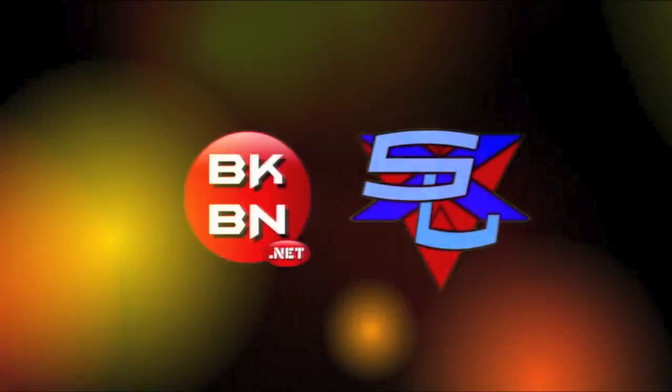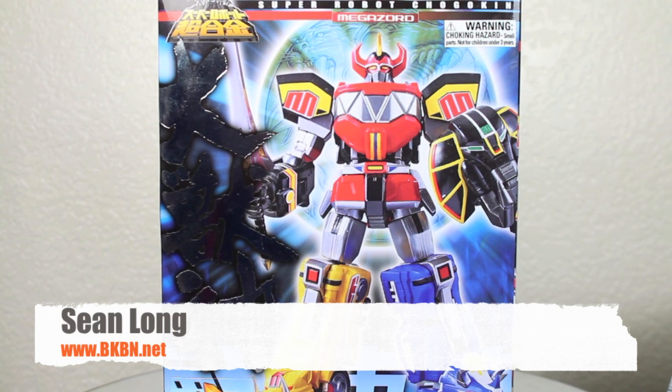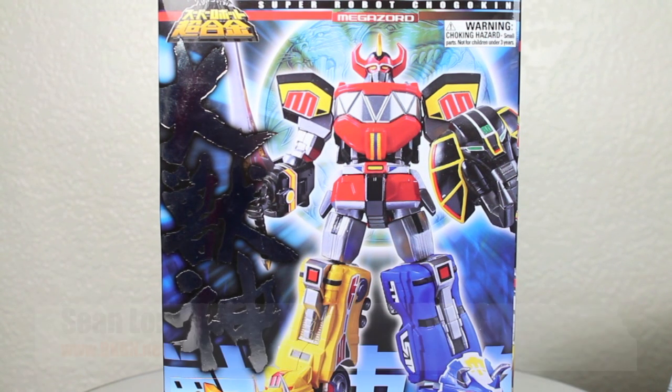What up, big kids? It's time for your Big Review. What up, big kids? Here's your big review: the Super Robot Chagokin Daijujin, AKA the Dino Megazord from Mighty Morphin Power Rangers by Bandai Japan.